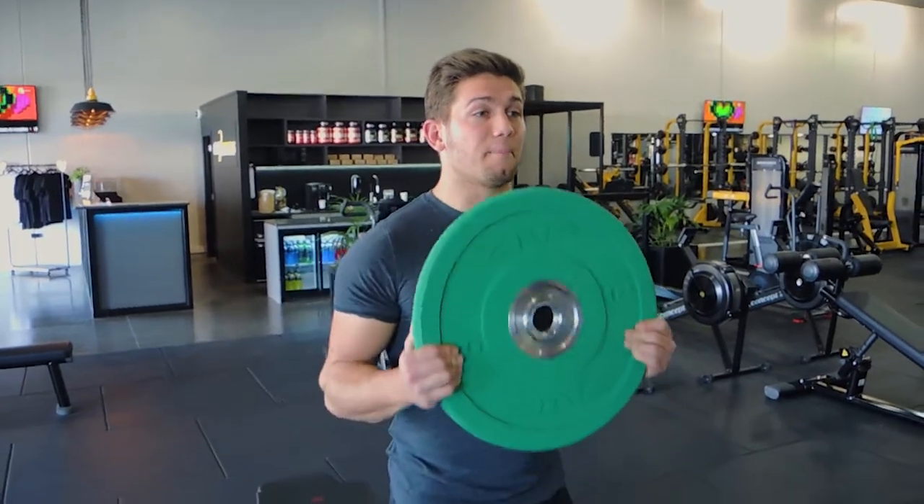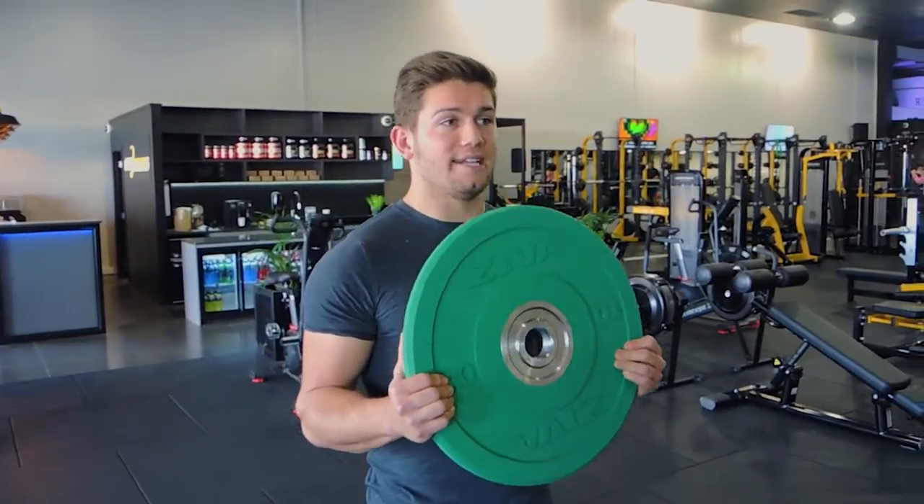This is Plate Curls. What I want you to do is grab a big plate such as this. Ideally if you can get a hold of a plate, that'd be great — it's just a better position for your hands to get more activation in the bicep.